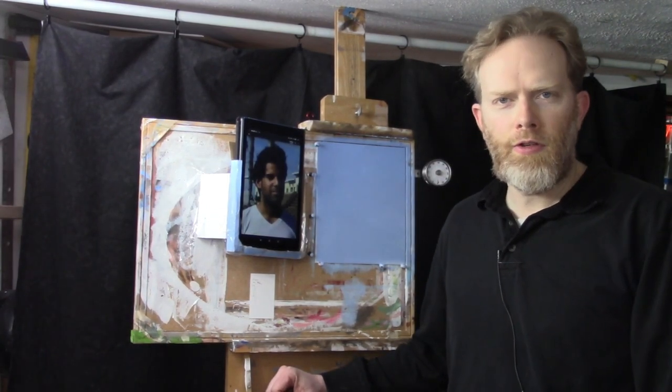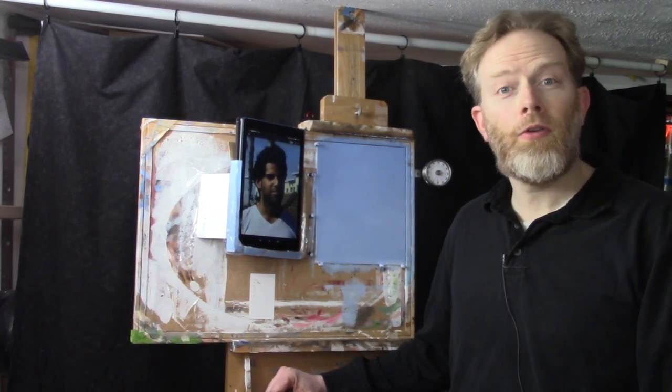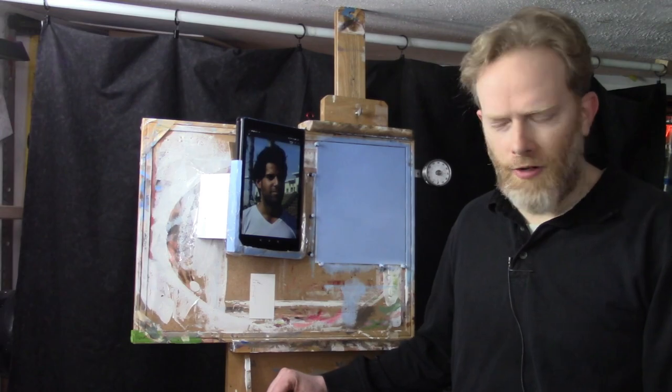Hi, this is Matt Filio and welcome to another episode of the 30 Minute Acrylic Portrait.